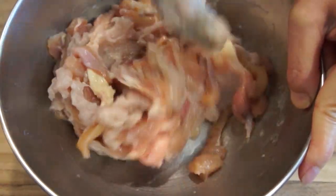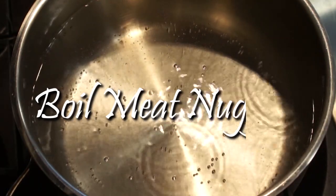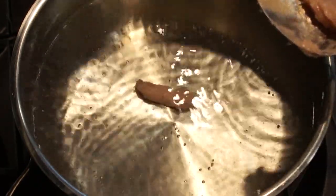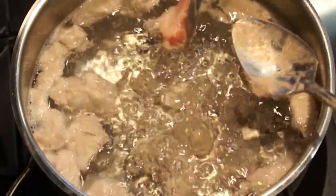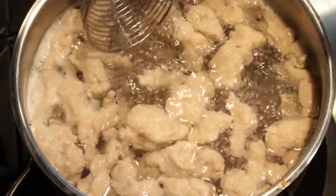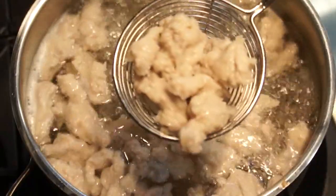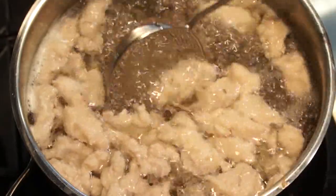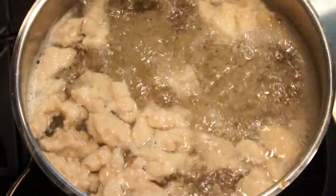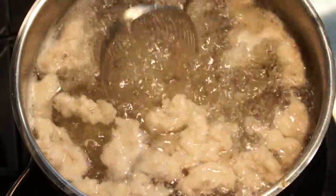Now we have pork fish paste nuggets and chicken fish paste nuggets ready to be boiled. Bring a pot of water to a boil and then add in the meat nuggets one by one so they don't stick together. The meat nuggets that float on the surface are ready. Save the water that boiled the meat nuggets to use as soup stock later. You can make the nuggets ahead of time and freeze them — the soup itself is very quick to put together.